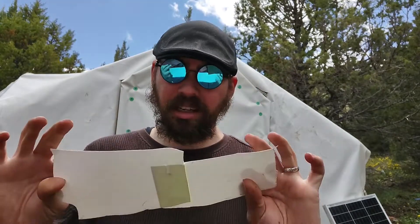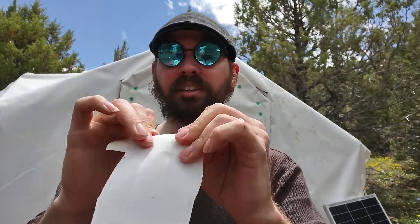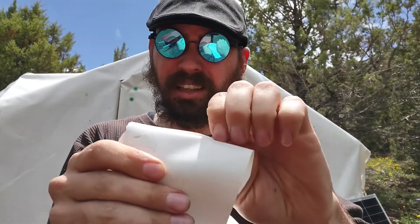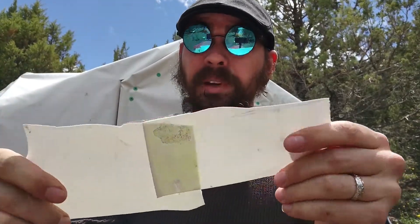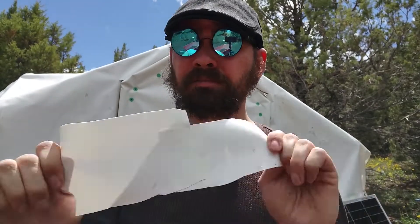I don't know what the power cost on that was, but yeah. So anytime I need to be joining — that feels a little thick too, interesting. Just a little bit there where I didn't get the glue all the way. But any projects going forward, I'm going to be using this glue instead of the heat gun. Very nice.